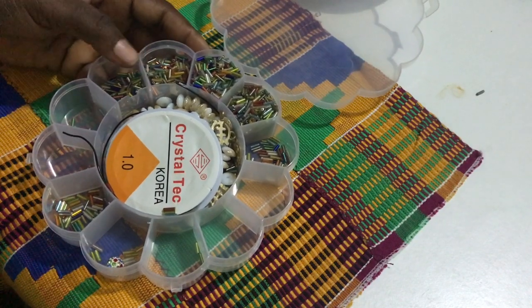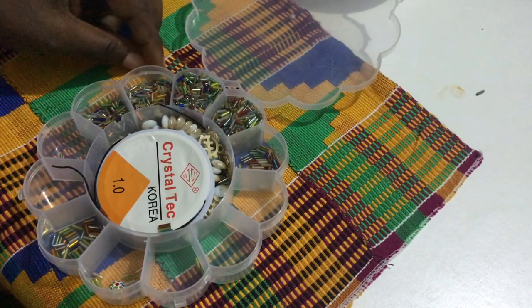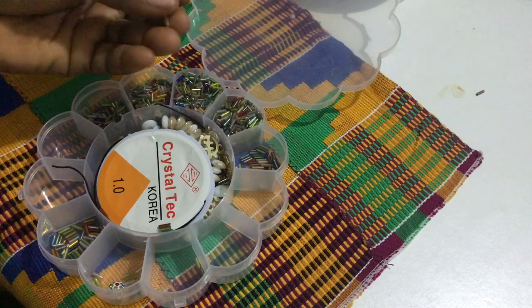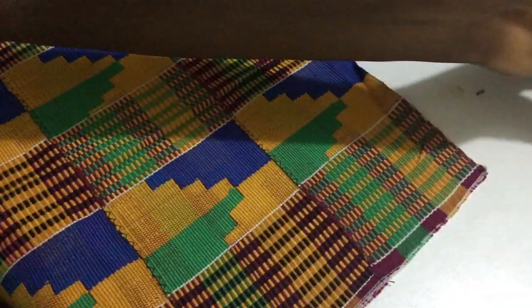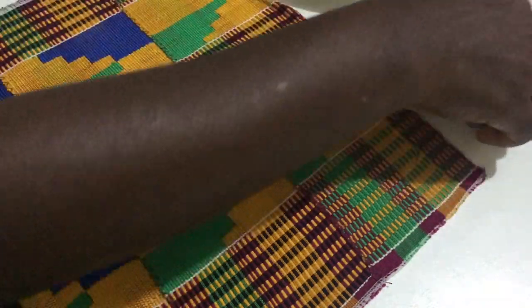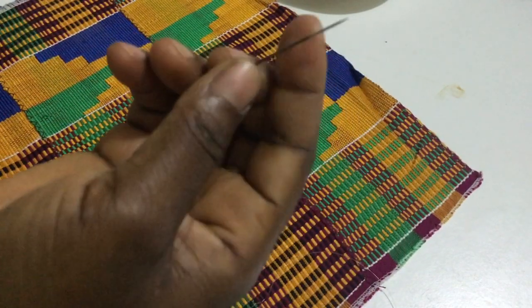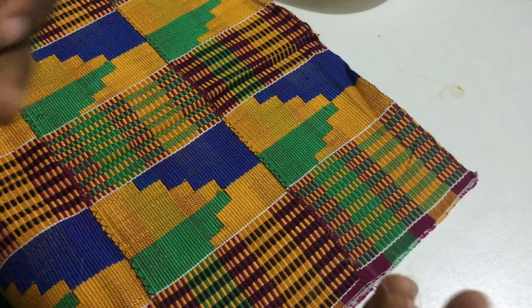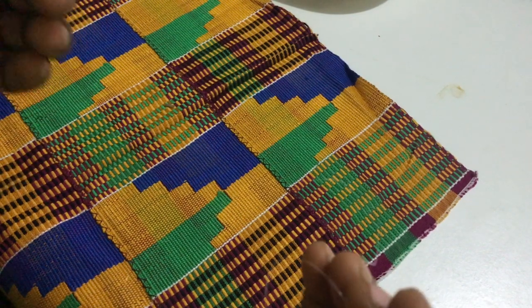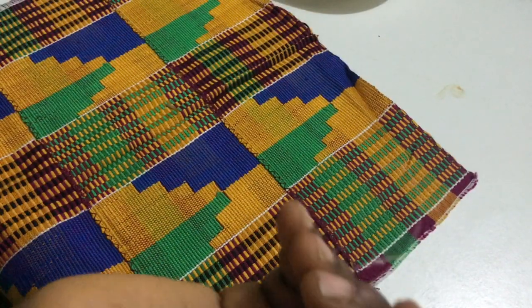I also have my bugle or straw beads — I might not use these, but if the need arises I will show you how to go about it. I am using a needle with a fishing line, 0.3. I did not double the fishing line; I am using only one strand — it's not doubled. I have made a knot at one end of the fishing line.